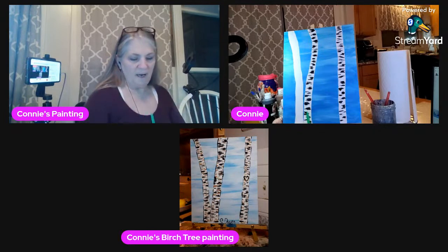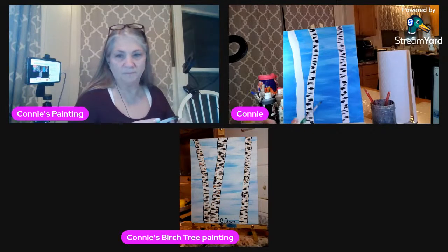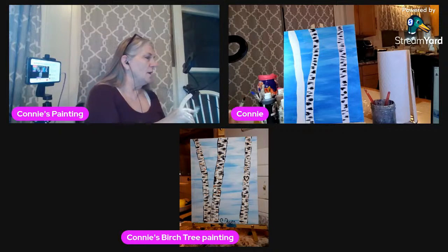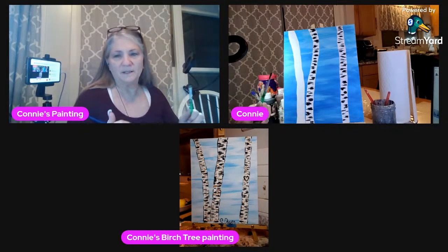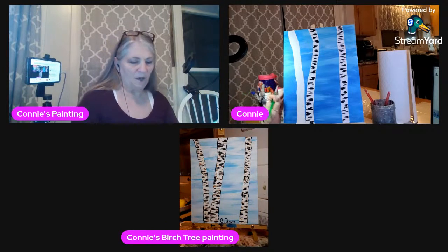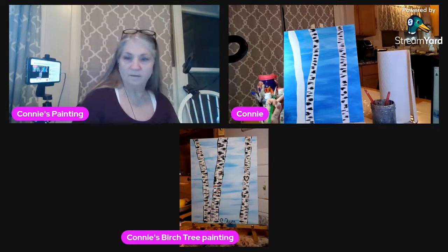Now I'm going to go ahead and do this one. Julie, you know what — it's always fine, even if you're not perfect. I will never call anybody's painting ugly.